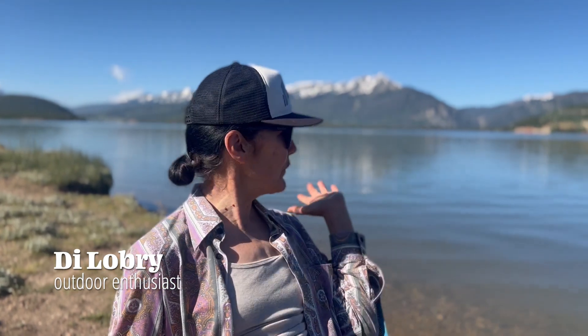Hi, welcome back to today's episode of Gear to Die For. Thanks for joining us on beautiful Lake Dillon. Finally summer here in Colorado, so let's get into it.